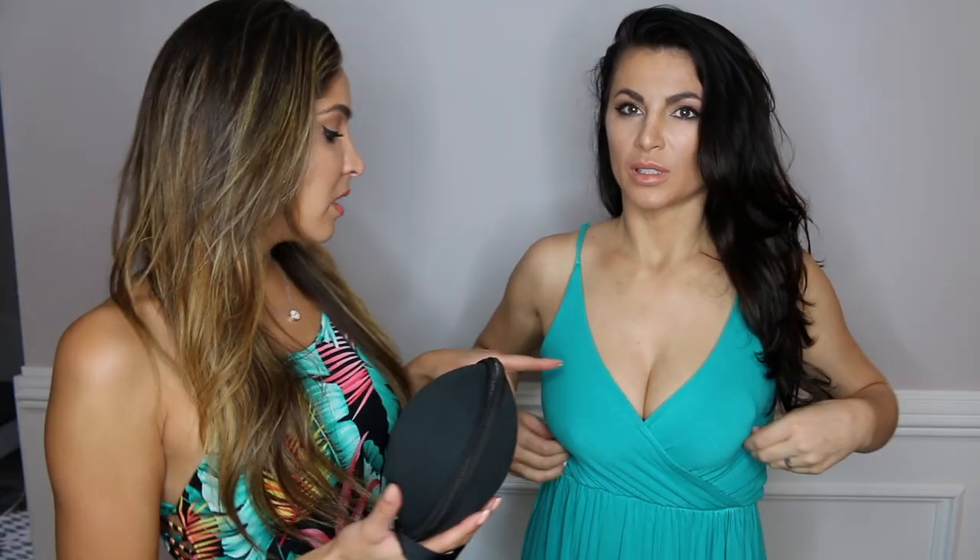Hey besties, welcome back! As you can tell by the title, we have a review on Sneaky Bonds. I just have to say I bought this because I love Amber Rose and I saw her video on it, and then all the other girls started doing it. It's a great concept — whoever invented this is a freaking genius. It looks so amazing and it works really well.